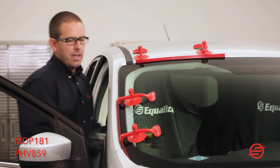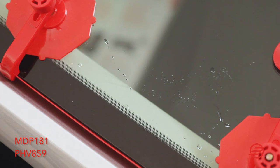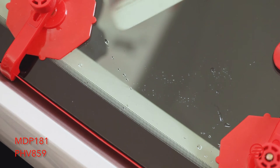From the inside, what this does is protect the pinch weld when your blade comes out from cutting it out from the inside of the vehicle.